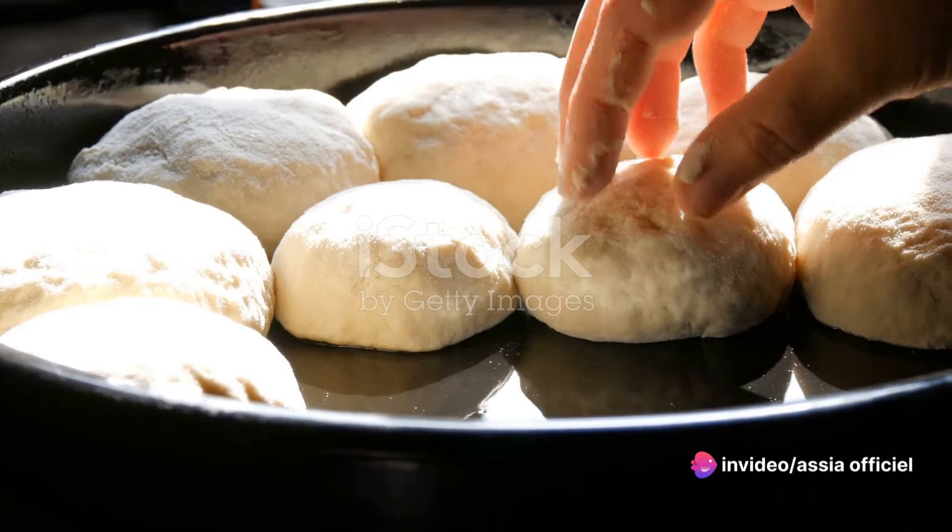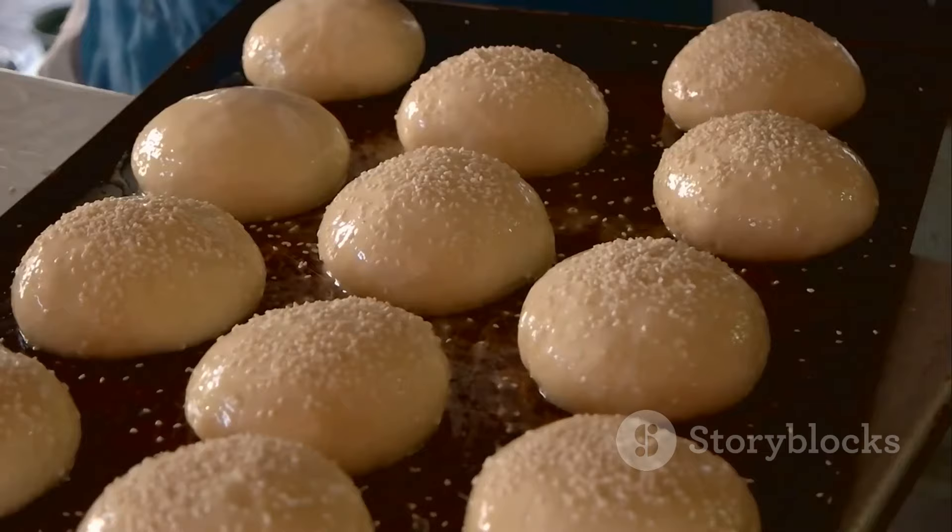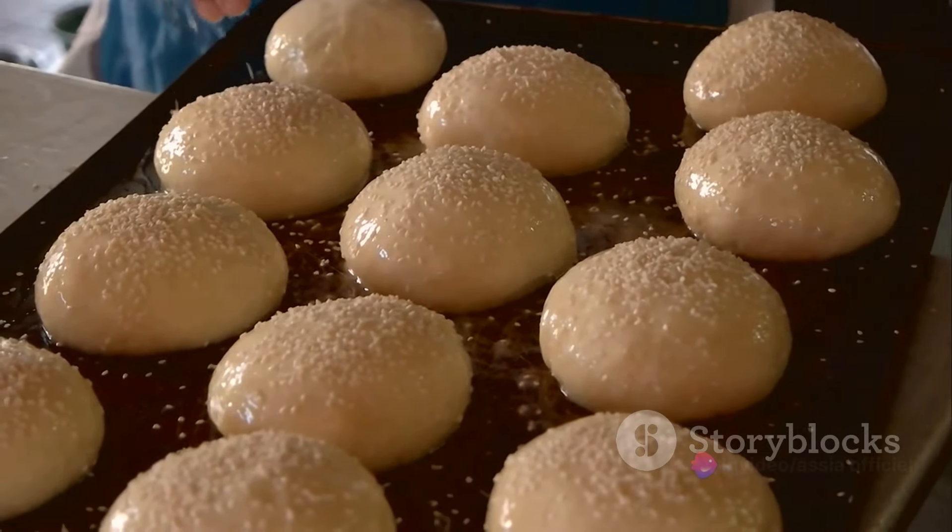Arrange your ma'amul on a baking tray and bake in a preheated oven until they turn a lovely golden brown. Once done, let them cool and dust with a generous amount of powdered sugar.